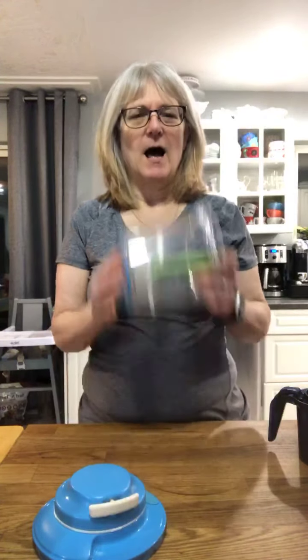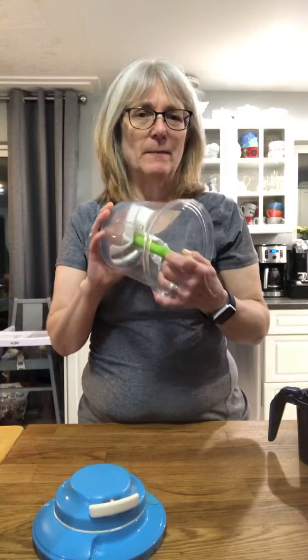Hi everyone, thanks for watching. I wanted to pop on here and make some banana chocolate peanut butter ice cream. This is our Power Chef — it is an amazing tool.